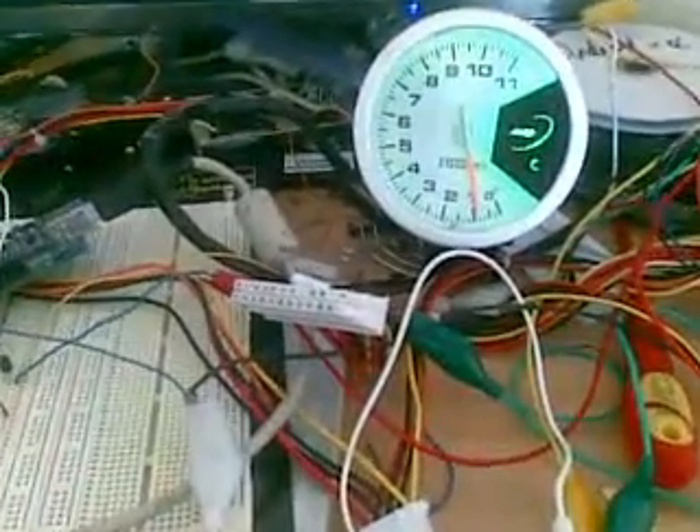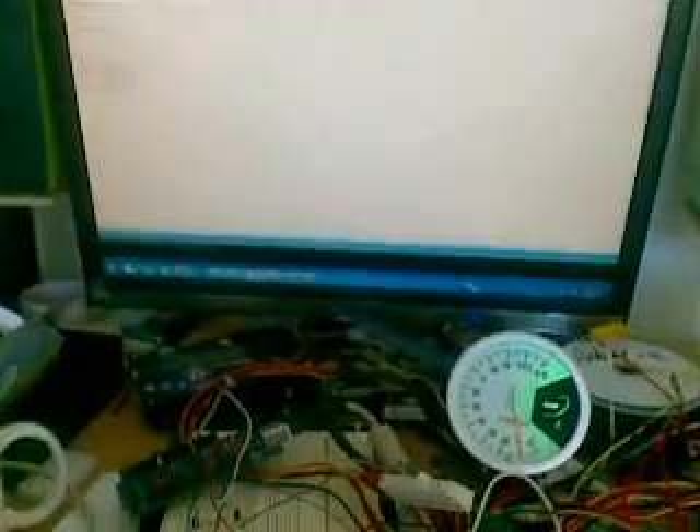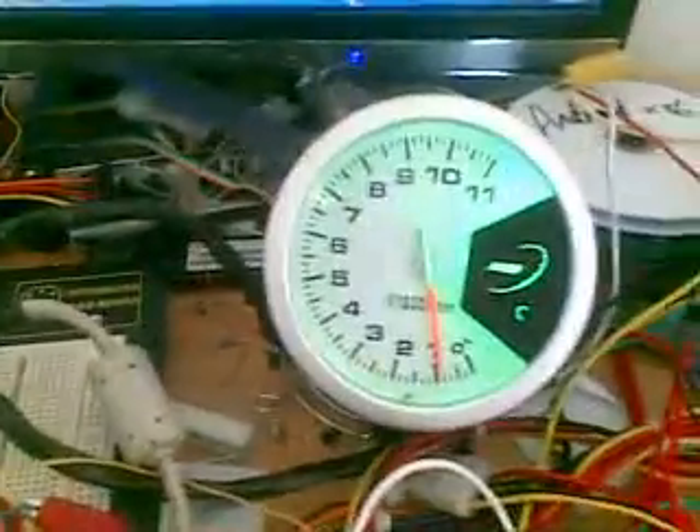So this is something I've been working on — getting TACO working and interfacing to my computer. There's the TACO, going through a couple of transistors. Here is the Arduino board which has got a USB cable going to the computer.